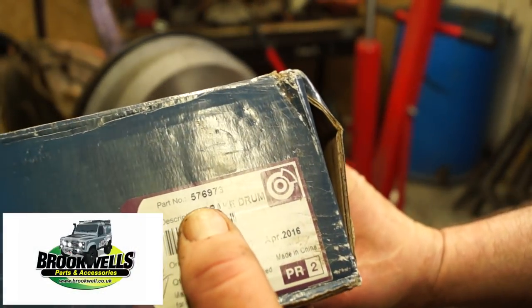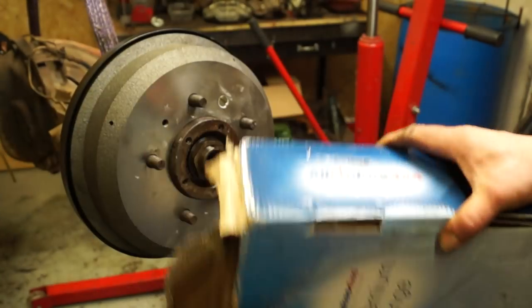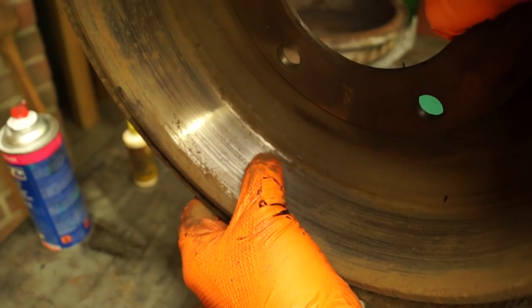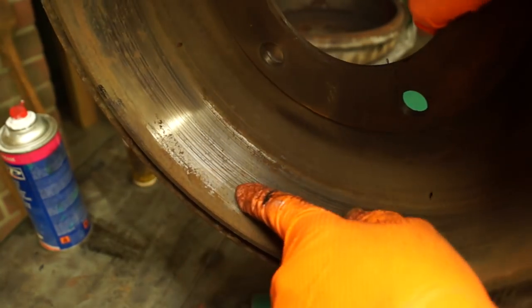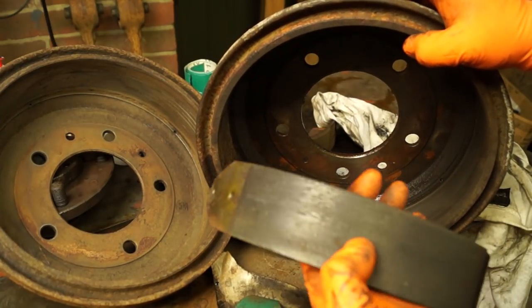The drums we're fitting on this are all-make ones, part number A576973. They work out about forty pounds each. The deciding factor is between OEM at about a hundred pounds each and these premium range ones with a two-year guarantee. I've checked them for ovality and they're fine. For skimming brake drums, you'll need to look up someone local — in our area nobody skims brake drums, and last time we had any done they cost 25 pounds each.